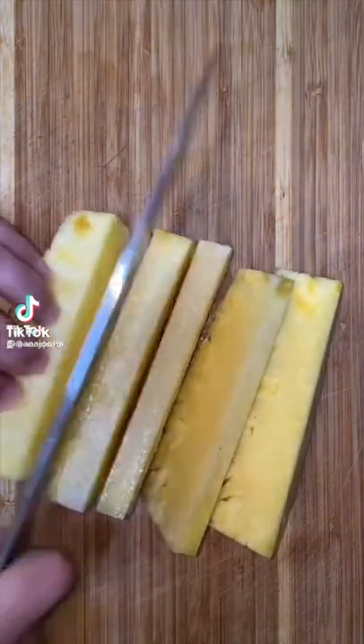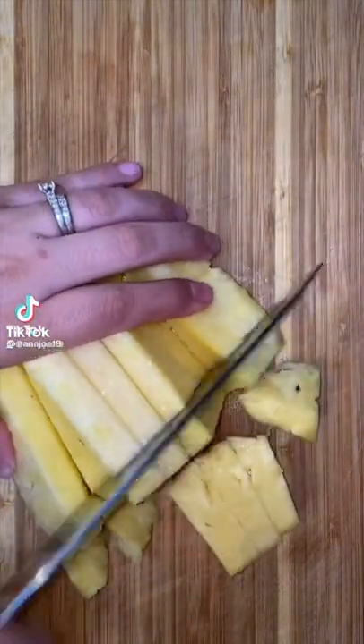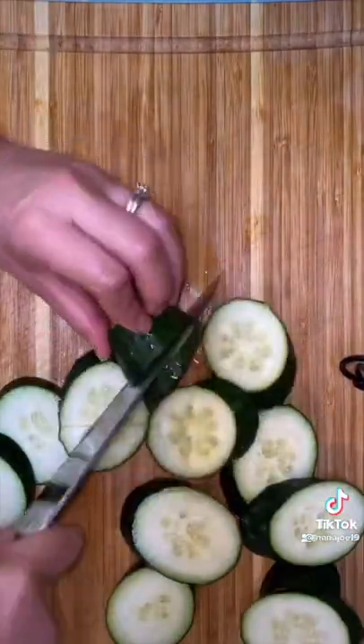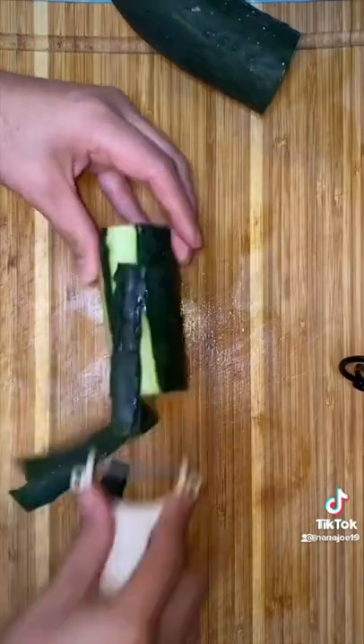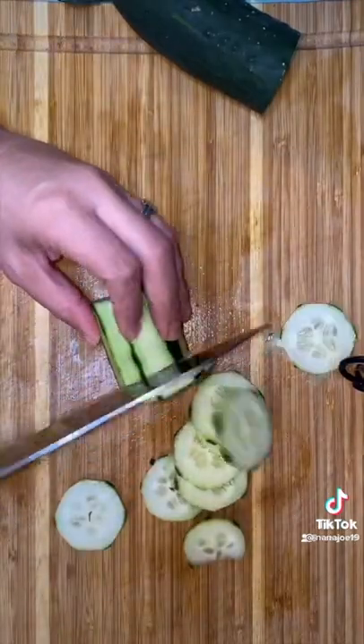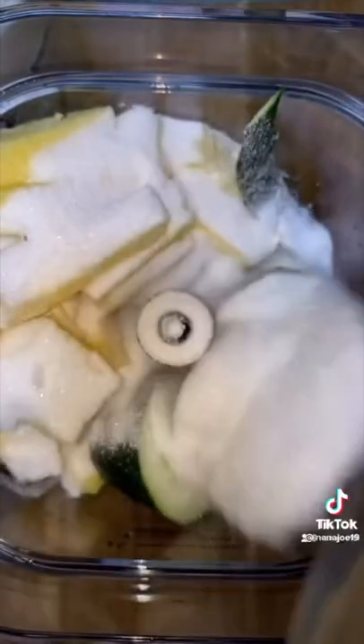Let me show you guys how I made my pineapple cucumber agua fresca. Here I have half a pineapple that I'm gonna cut up into small cubes and a whole cucumber. I washed my cucumber with soap because I'm gonna use the peels and I don't like that waxy stuff — it leaves a nasty film on my water. I'm also gonna use half a cucumber that I'm going to thinly slice and use as garnish. Then I throw everything in my blender — the pineapple, the cucumber, and the cucumber peels.